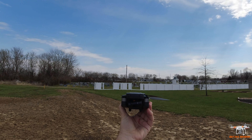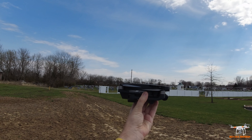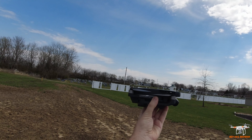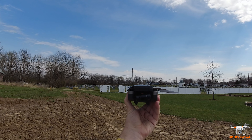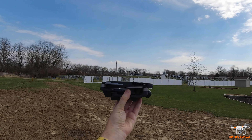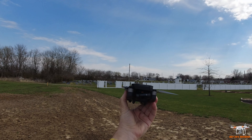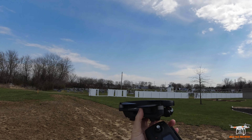Let's really hope this thing does well today so we can justify that price. We're going to get it up in the air, fly it around, test it out, and film in 4K at 30fps. I did notice in the app it also has a 1080p at 60 frames per second option, which is really nice if you want that smooth playback. I'm going to pause the video, power it up, bind it to the app, do the compass calibration, and get this drone in the air.